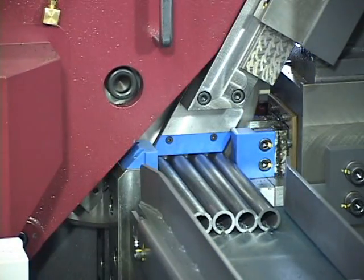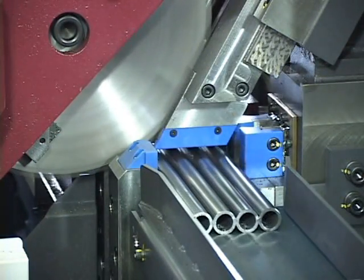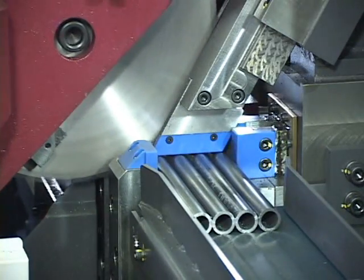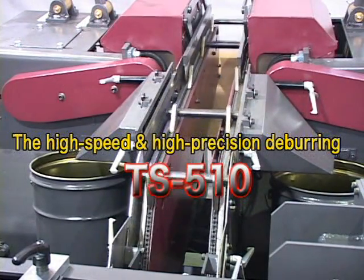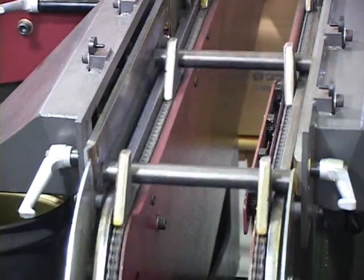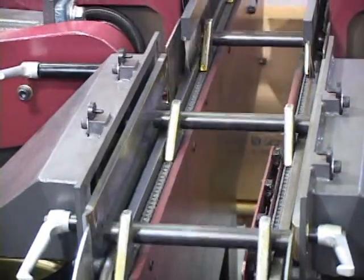Facility is assured in high-precision cuttings. The TS-510 deburring equipment removes burrs from both ends of the product at high speed, interlocked with the high-speed cutting. A longer brush of 100 millimeters in length removes burrs cleanly from the inside and the outside of pipes.